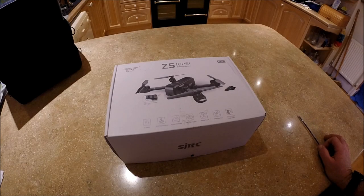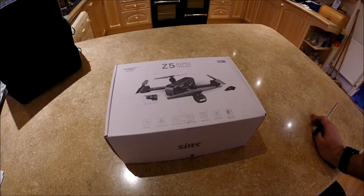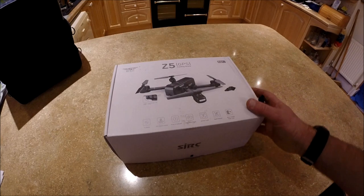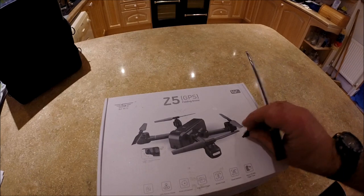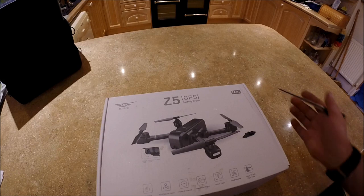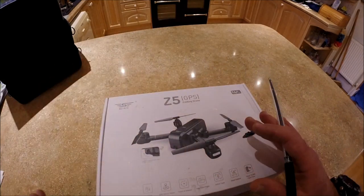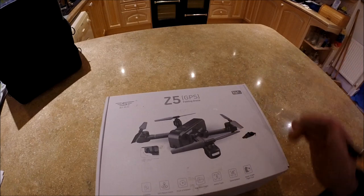Hello everyone and thank you for stopping by. Today we are going to have a look at the SJRC Z5 GPS Folding Drone model. Looking at the box it looks very good. It seems to be a standard practice now of just having a very plain box with a DJI-esque presentation of the product.